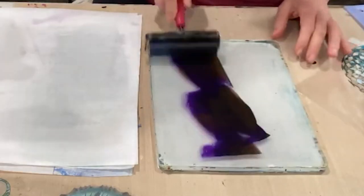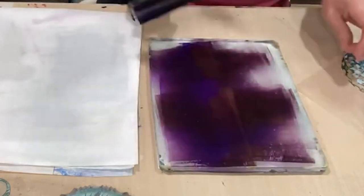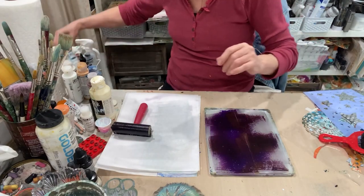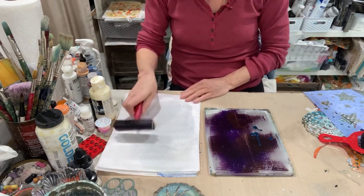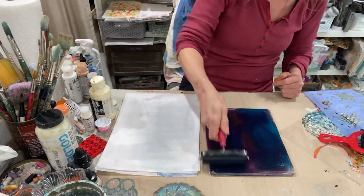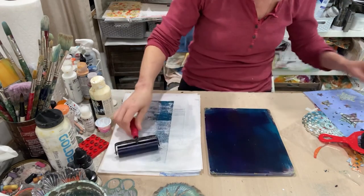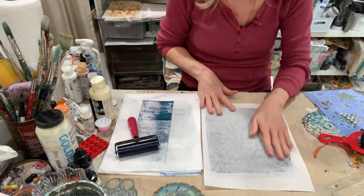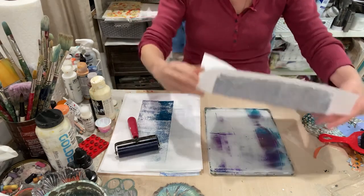So I've got Van Dyke Brown and some Dioxazine Purple. Let's do a Phthalo Turquoise — get a nice dark. Of course you can just use straight black, but I like to vary it. And we'll just get a base coat here. It's nice and dark.